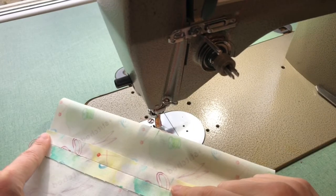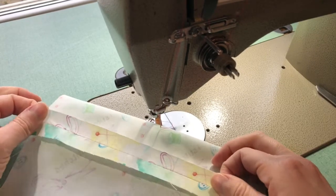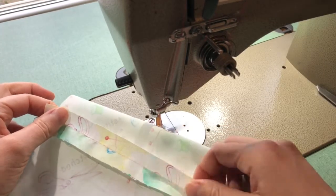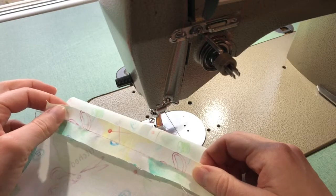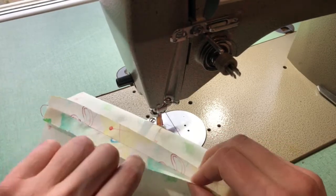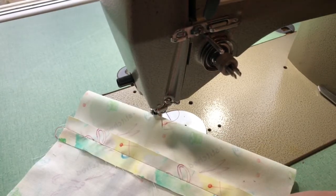Now that I have pressed open my seam allowance, I am just about ready to sew in my zipper. Before I do that, a few notes about your seam allowance. If the item that you're making will have your seam allowance visible on the inside, you should be pre-finishing that raw edge either with a serger, a zigzag, binding, or another alternative method to prevent any fraying. If your item is going to be lined, no need to finish off those raw edges.